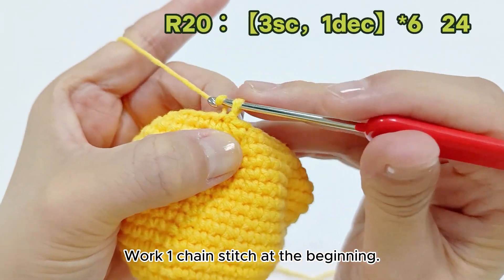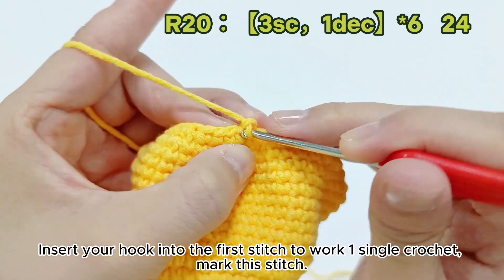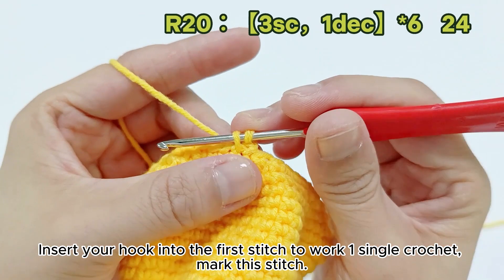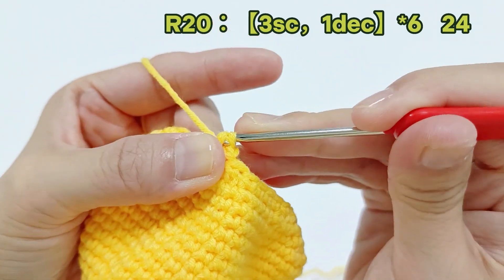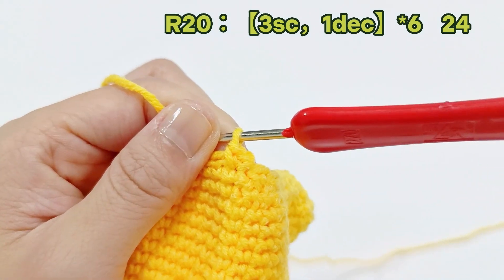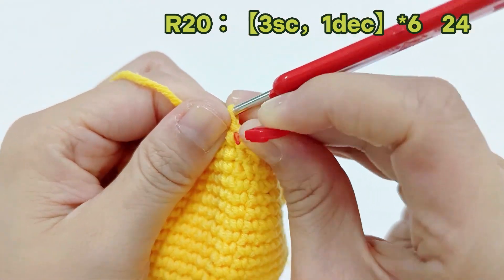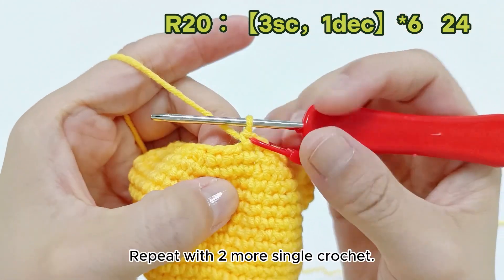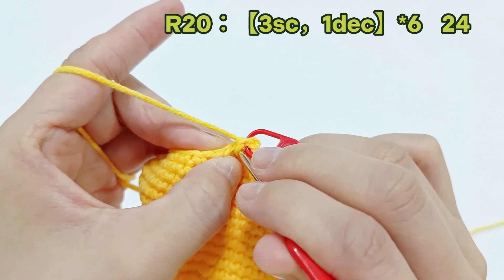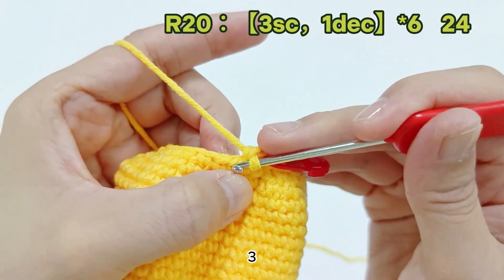Work one chain stitch at the beginning. Insert your hook into the first stitch to work one single crochet. Mark this stitch. Repeat with two more single crochets — two, three — for a total of three single crochets.